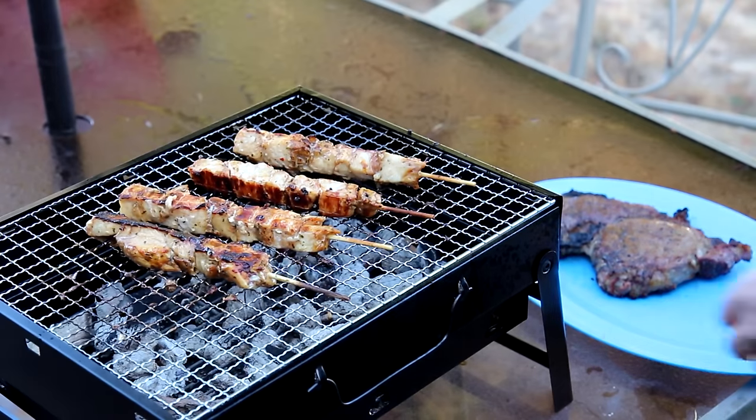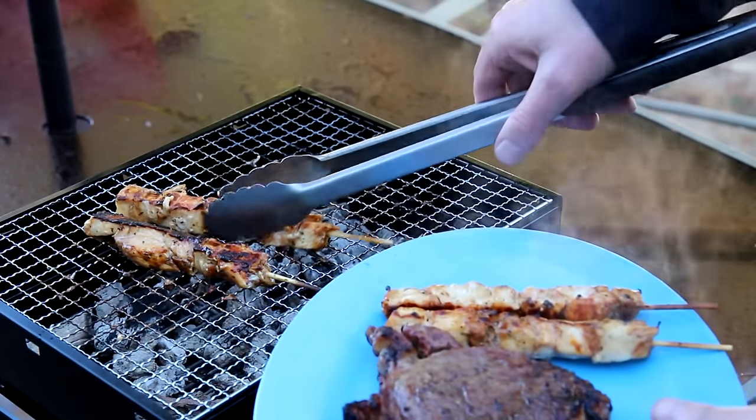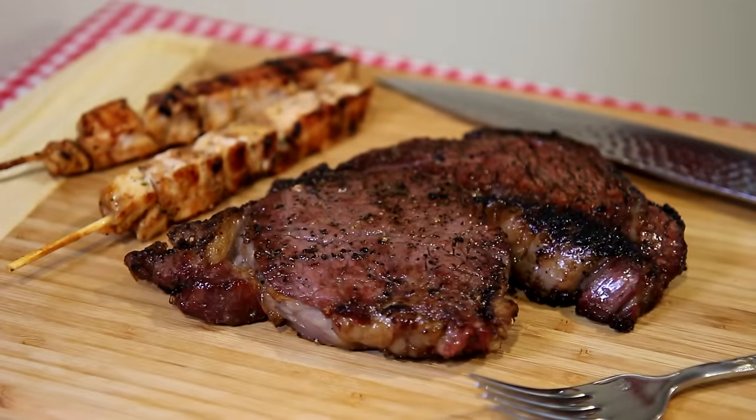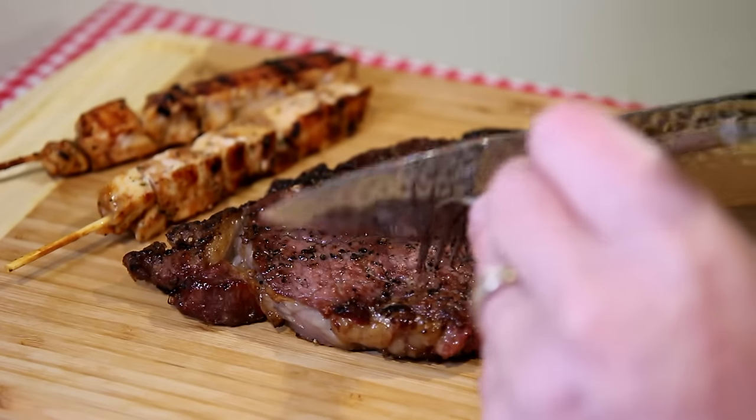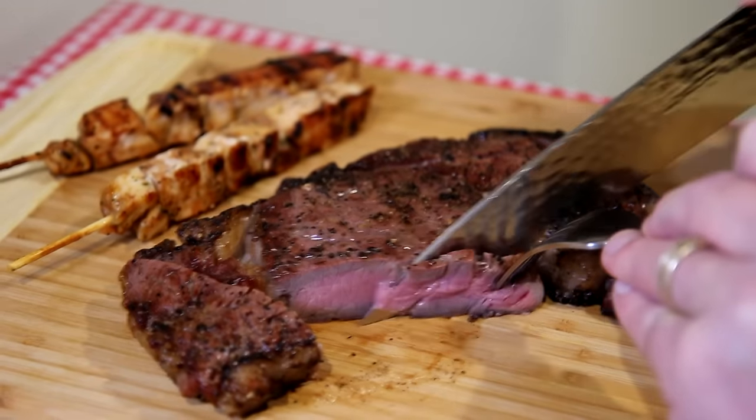This is actually working pretty good. I just pulled the steak off and it looks nice. We'll pull these kebabs off too — just don't put this on a plastic table. The chicken kebabs turned out good once I got them unstuck. Let me cut into the steak and see how it looks inside. That looks pretty good to me. Steak turned out good. So that little grill actually worked out pretty good, but I did learn something: don't put it on a plastic table.